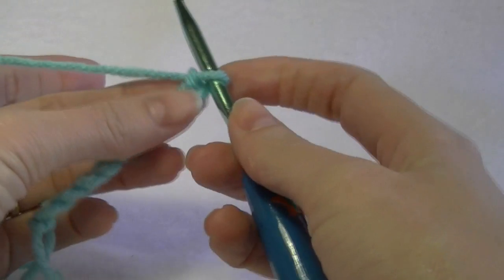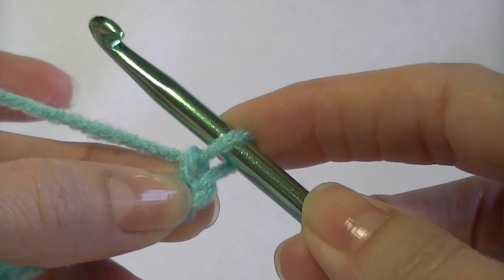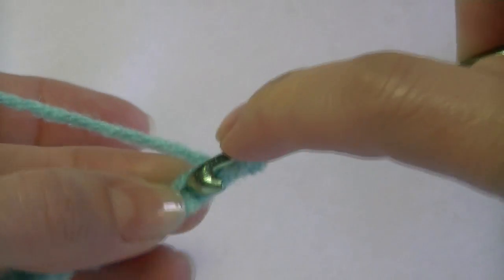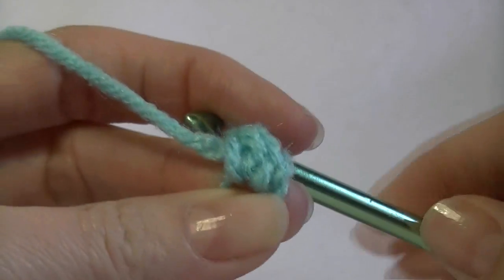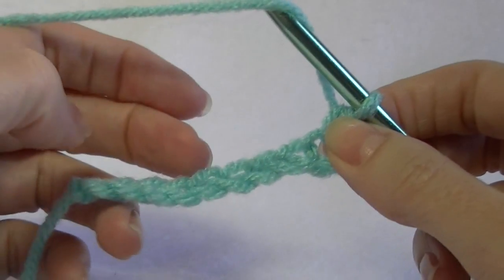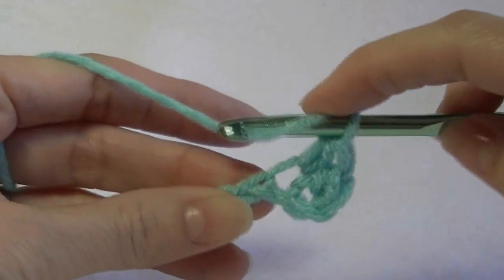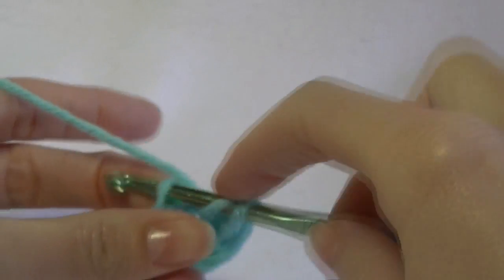This is going to be your beginner coffee mug cozy. You want to go into the second chain from the hook — we don't count the one on our hook, so number one is here and number two is there. We're going to yarn over, go into the stitch, yarn over, pull up a loop, yarn over and pull through all three loops on our hook. If you need to know how to make this stitch, you'll need to practice first, but this is good practice as we're just going backwards and forwards. So in every chain across we're doing our half double crochet: yarn over, go into the stitch, yarn over, pull up a loop, yarn over, pull through all three.